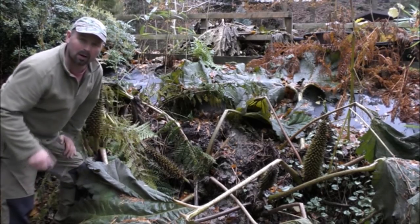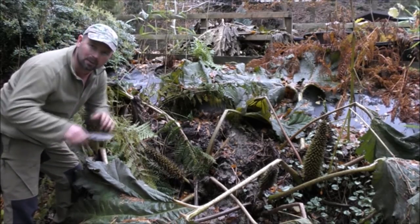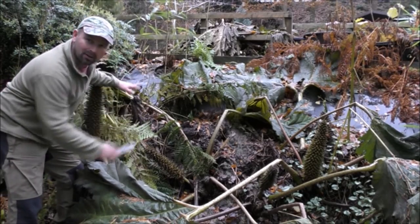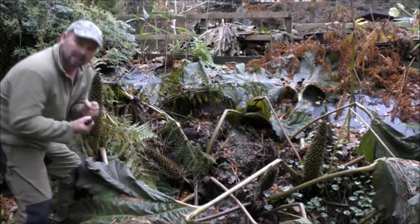This is my biggest one, so I'm going to do a time-lapse of this one. I'll get some of the stuff that we cut from around the pond and pile it on here to show you what's really needed to get this lovely for the winter.